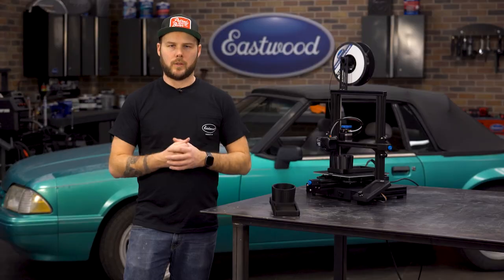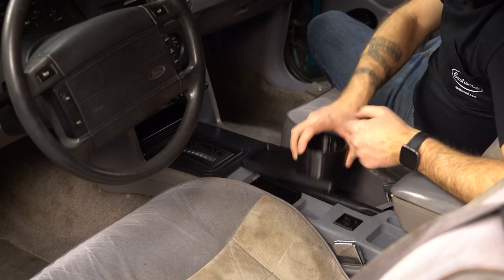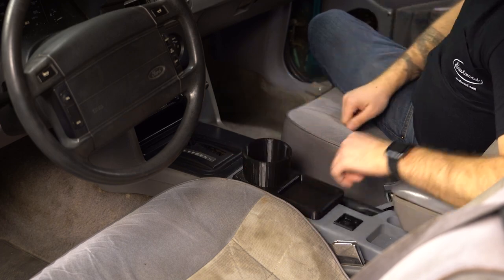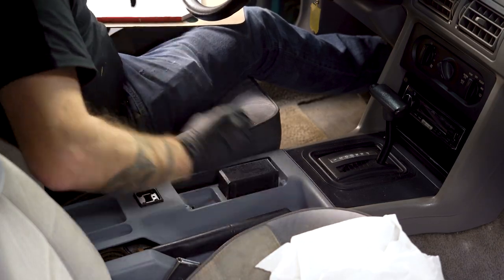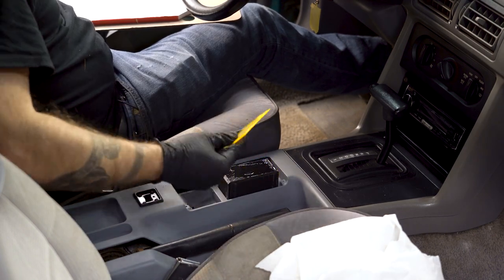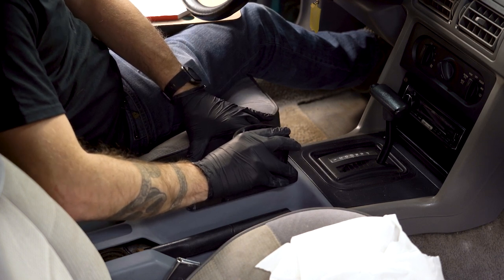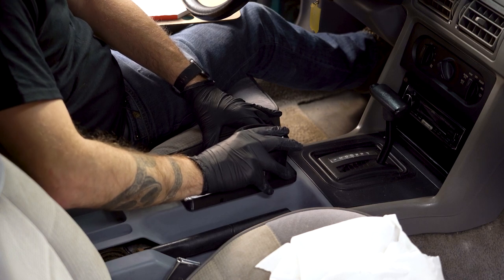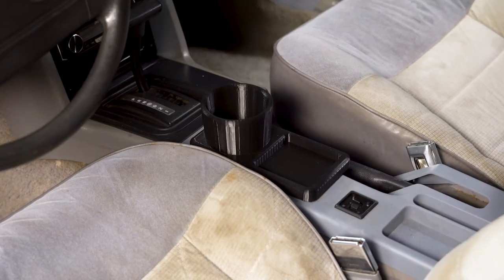So now we're going to test fit and glue these together. The person who designed this had it going somewhere right around there, but I'm going to flip it and mount it right here. We'll slide the cube down — I have a two-part epoxy here left over from another project. I'm going to apply this to the top of the cube, then take the upper part of the cup holder and press it down on top, locating it where it'll eventually live. These just need to sit — they have a cure time of about five minutes — then I can go ahead and pop it out.